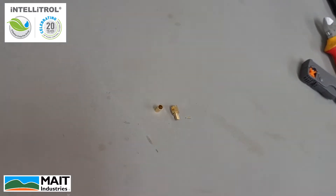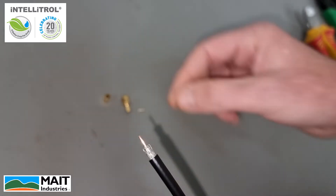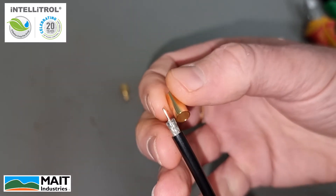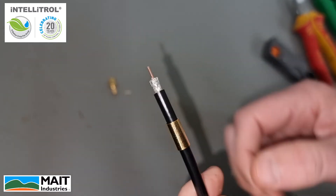The first step in this process is to slip the outer sheath over our cable — it's just a simple matter of pushing that over the cable like so.